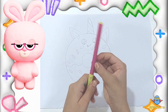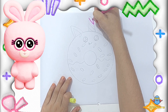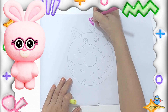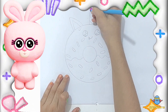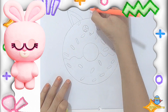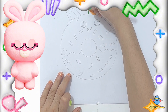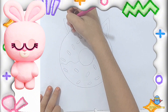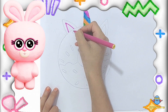Now it's time to color our unicorn doughnut. You can use any colors you like. Make the horn bright and shiny. Now we will color the ears — I will choose a pink one, but you can choose any color you like.